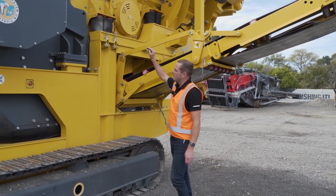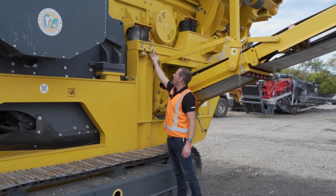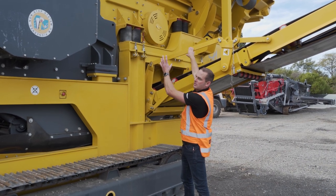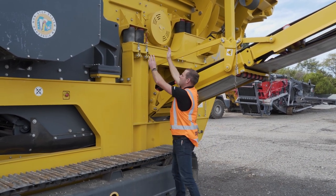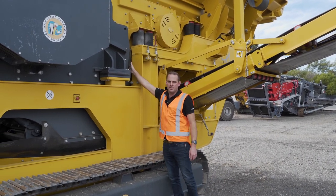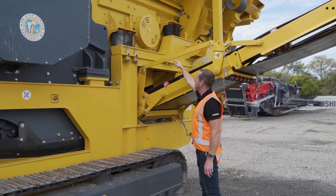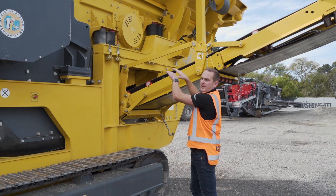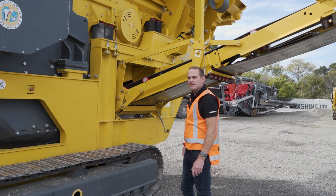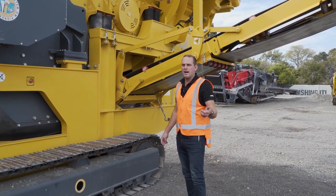Moving on, we talked earlier about the sliding hopper. You can see it's got these drop eye bolts — we drop them down and the whole hopper can hydraulically slide back about 800 millimetres. That means we can get in behind and access our jaw bolts without working in confined spaces, and we can also change the bottom mesh of our pre-screen, making that access so much easier.